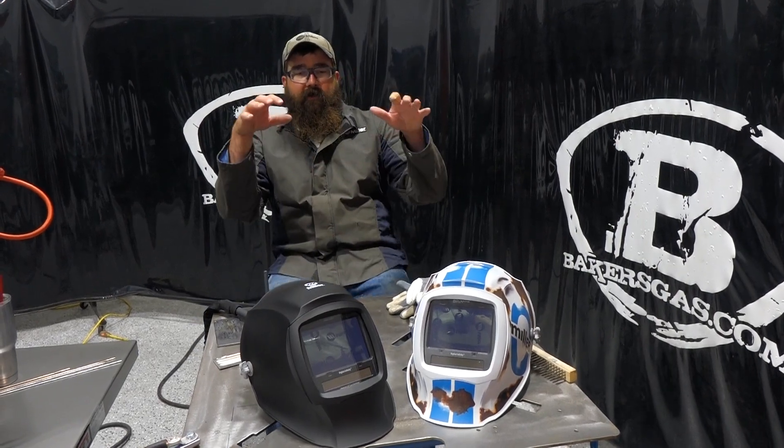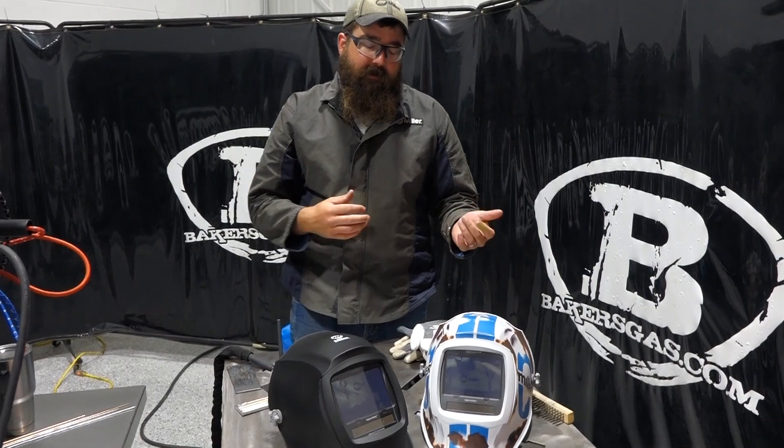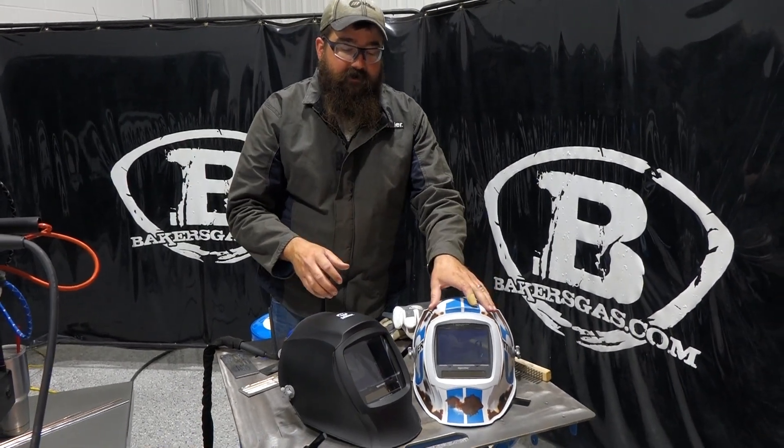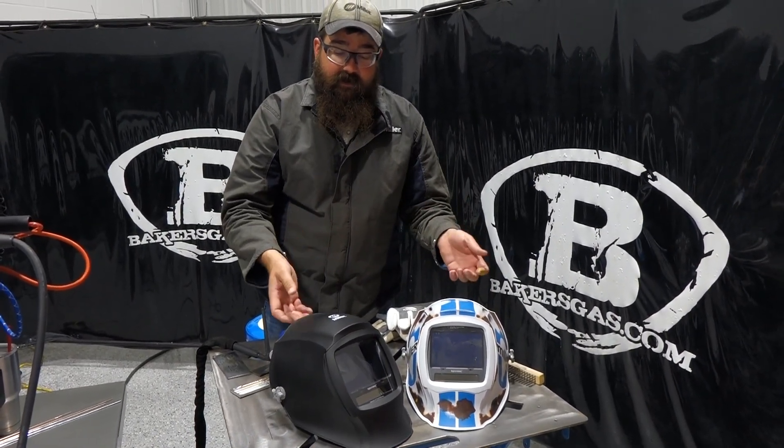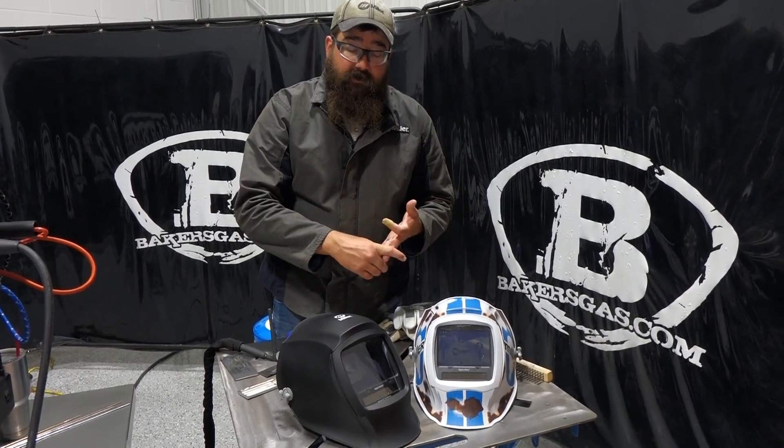In this video, we're going to go over the features, functions, show you how to change the front lens, rear inside lens, and just some of the different things that this thing has. I've got some other videos out there — Classic Performance, Digital Elite.